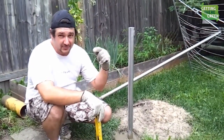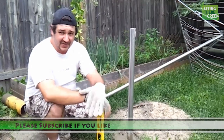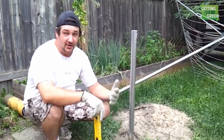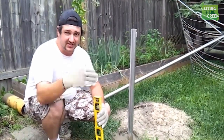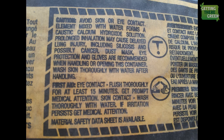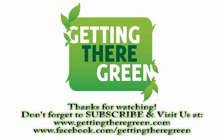Check us out at www.gettingtheregreen.com and on Facebook at facebook.com/gettingtheregreen. We also have Google Plus and Twitter, but we prefer Facebook as that is where we do most of our communication and have the most interaction. Thanks for viewing, don't forget to subscribe and give us a thumbs up. I'm Randy with Getting There Green — we'll see you later. Bye.